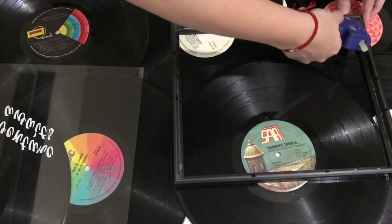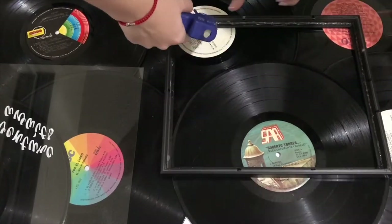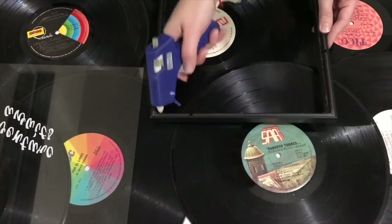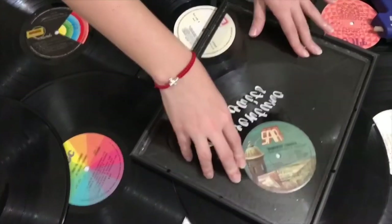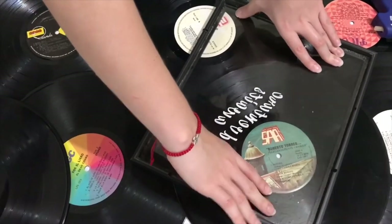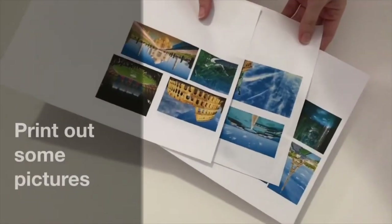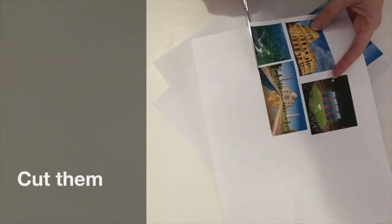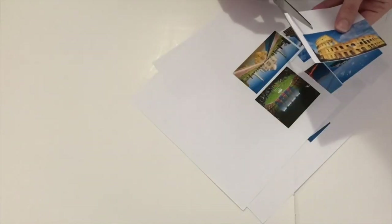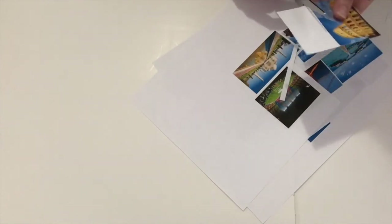Put hot glue on the frame so the glass doesn't come off. Then print out the pictures you want to put in the background and cut them out. Once you finish painting the inside and outside of the box, wait until it dries.